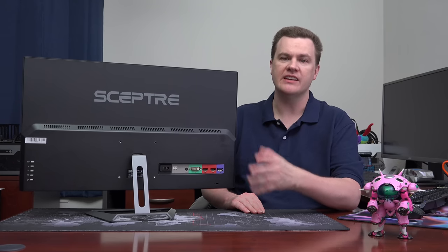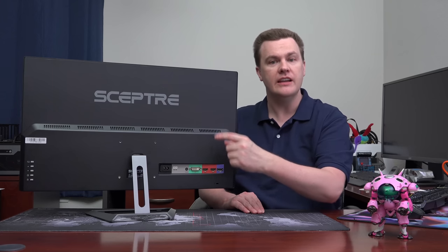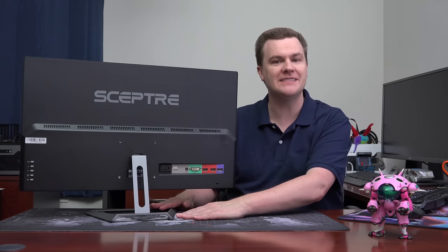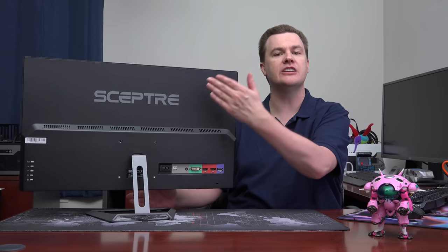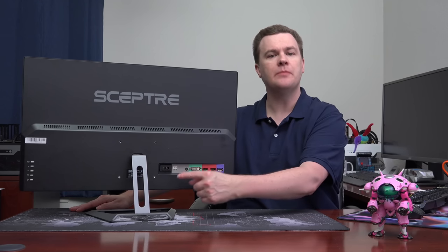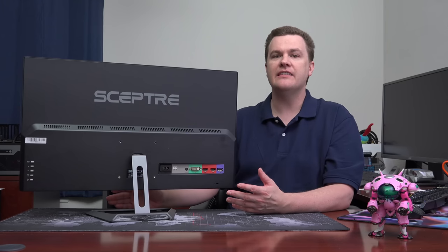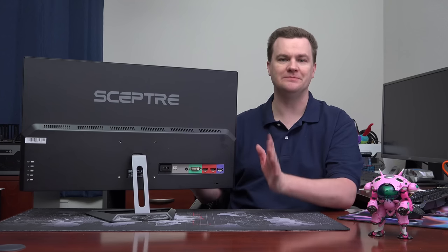Here you can see the back of the monitor, with a feature that is very rare among monitors these days. This entire top plate with the name on it — that's not plastic, that's metal. In fact, the majority of this monitor has a metal frame. It's not very lightweight. The base is metal — not cheap plastic. I've used monitors twice this price with cheap plastic bases and backings. How is this $230? You can see the power connector and a headphone jack. This monitor does have built-in speakers — they're terrible. They're fine for Windows beeps and sounds, but gaming lasted five minutes. Don't use the built-in speakers.